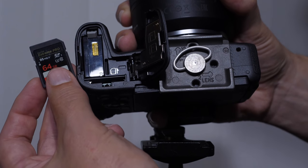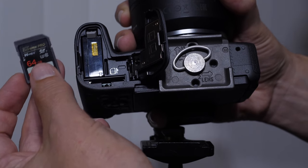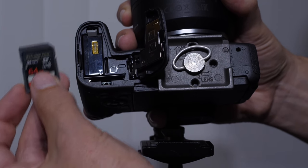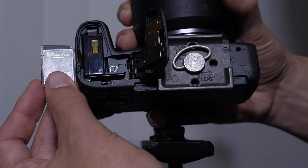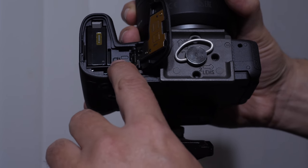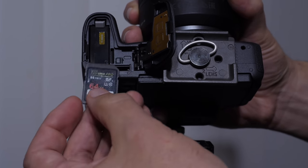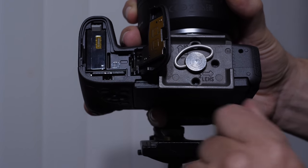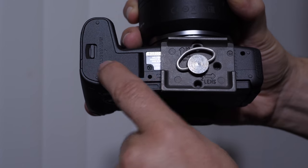The main thing you want to be careful of is to get a class U3 card — there's a little symbol right here. That is a sustained data rate for 4K video recording, and that's going to make sure that your videos record smoothly. If you just pick up a memory card without knowing what it is, I get so many emails from people saying they're not able to record 4K video — that's the reason. The notched corner at the top shows the direction it should go in. Push it all the way down until it clicks, then close the door.